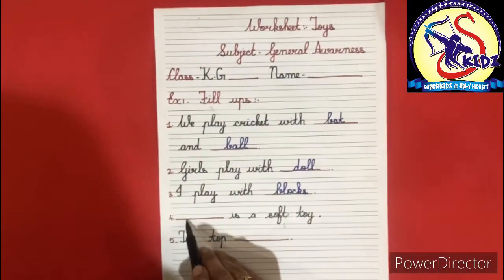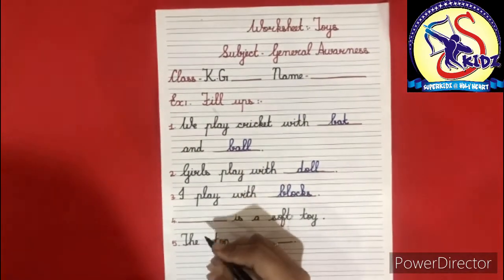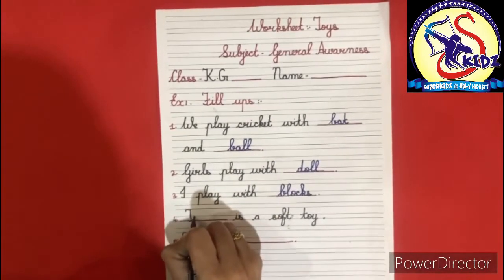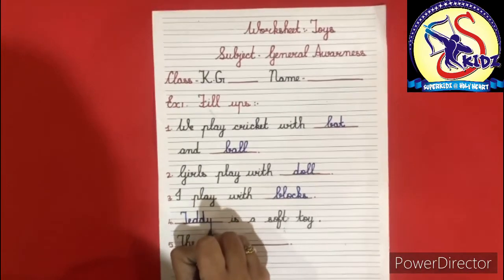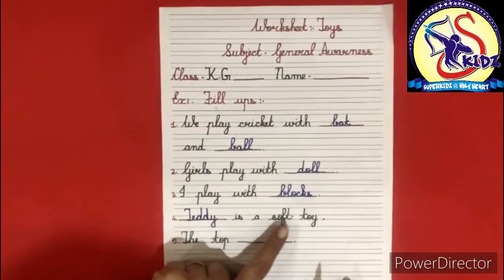Fourth: dash is a soft toy. The answer is teddy. T-E-D-D-Y. Teddy is a soft toy.